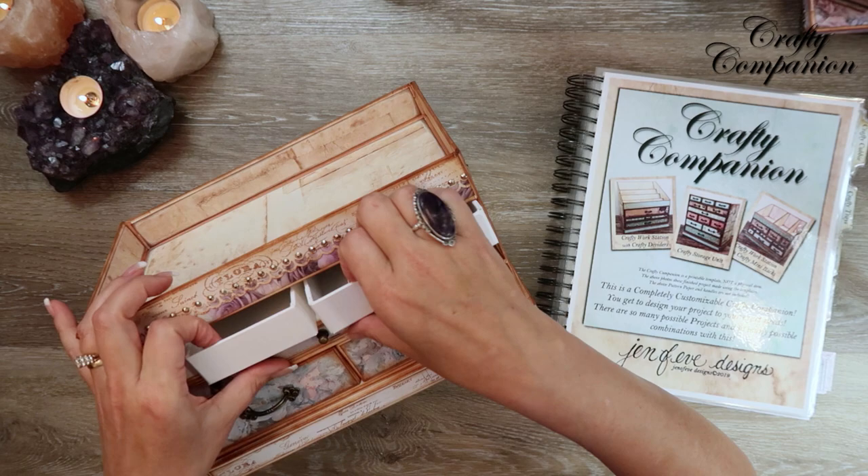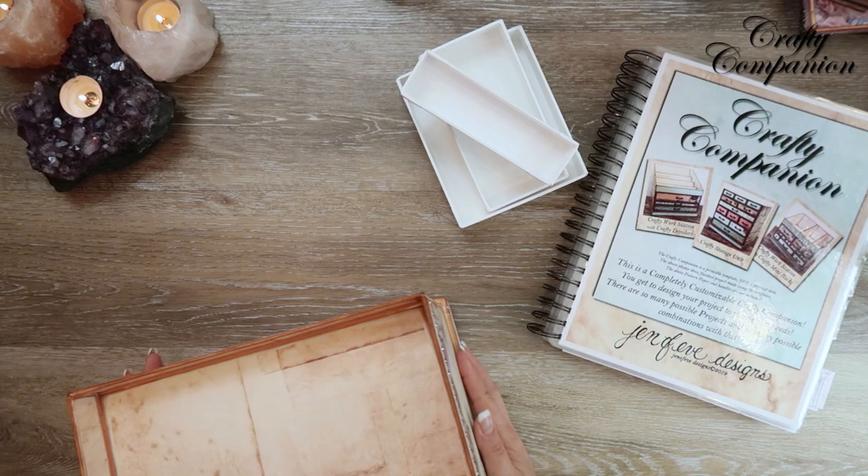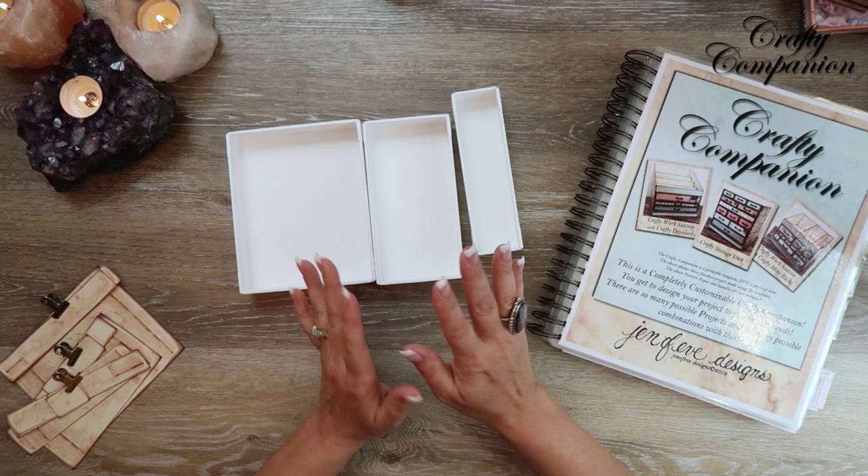In the last video we made the Crafty Trays — three sizes. I had already pre-made some others, so we didn't make those on camera, but they're all made the exact same way. This is how far we've gotten: we made the tray and then wrapped them all the way around. So now in this video we're going to mat the inside, mat the outside, and put handles on.